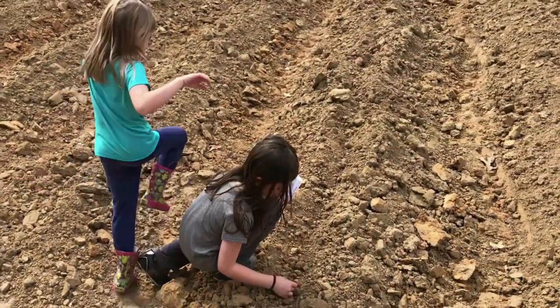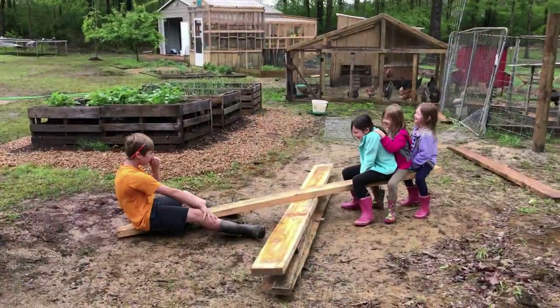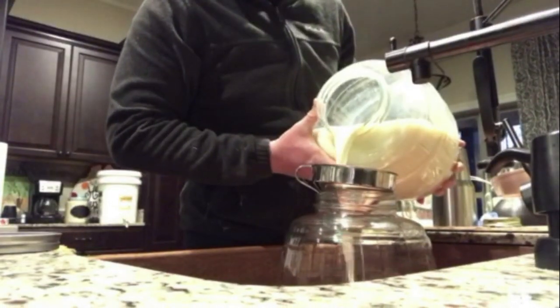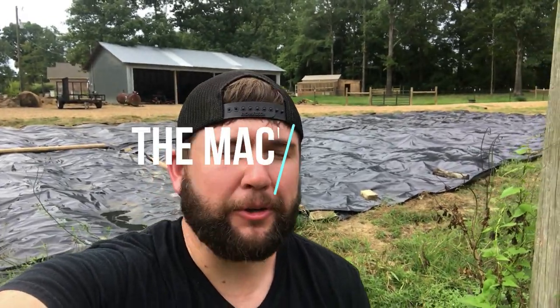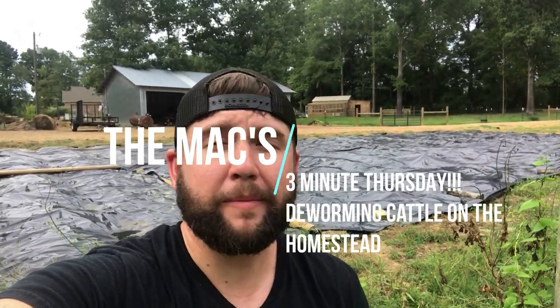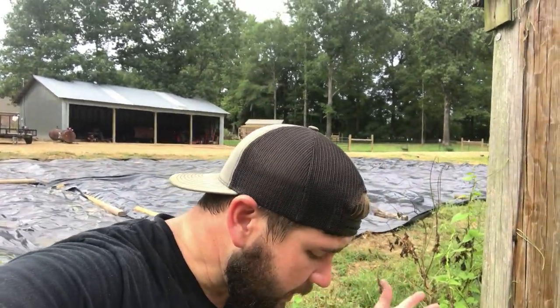Starting a new segment — the max Three Minute Thursday. Good afternoon. The point of Three Minute Thursdays with the max is going to be ways that the conventional farm is unlike your homestead, the ways that we do things homesteading-wise that people might think we're crazy. It's not the new innovative way, it's just a way that I think we can be different than a conventional farm.